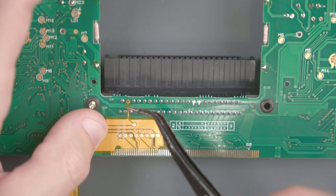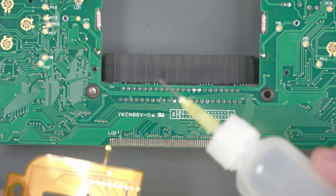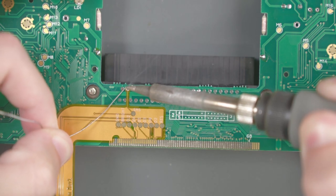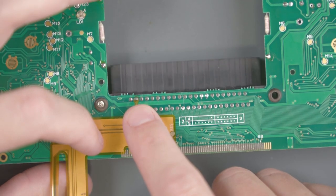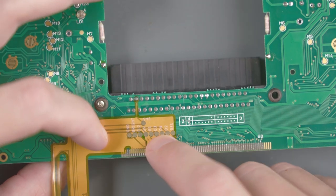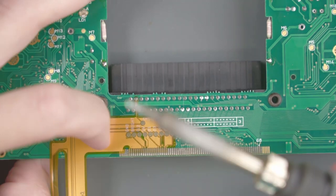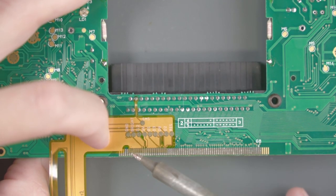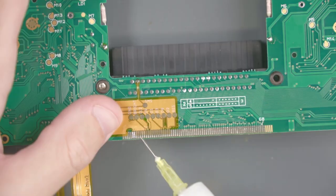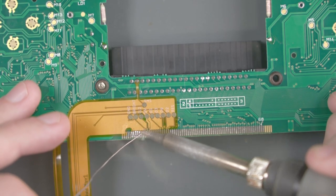If you have the flex cable lined up correctly, you'll notice that this bit up here falls over one of these pins — that's actually where I'm going to start soldering. First let's add some flux to that pin, and then solder the flex cable to it. Now let's realign the flex cable so the first pin lines up with that LCD pin. Then we'll add some more flux, and with a little solder on my iron, I'll tack this flex cable down. We'll add a bunch more flux and solder the rest of these pins — just make sure you don't have any bridges between them.